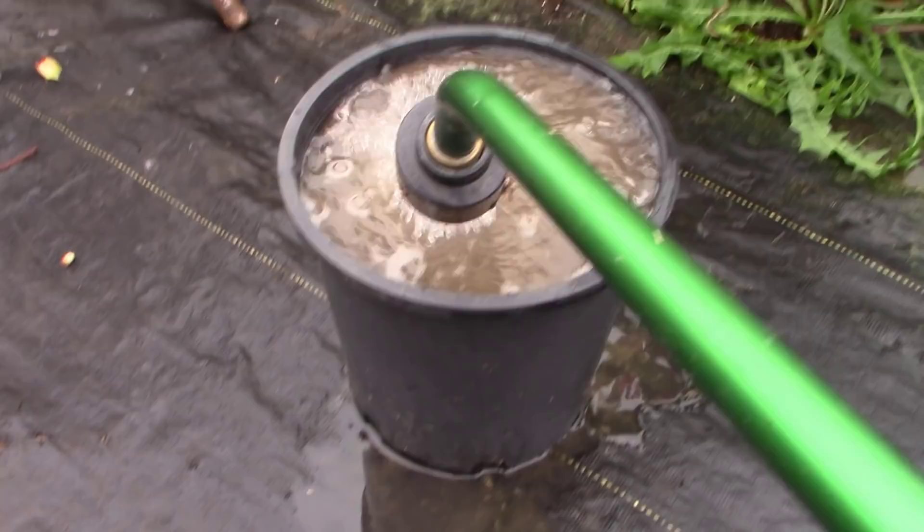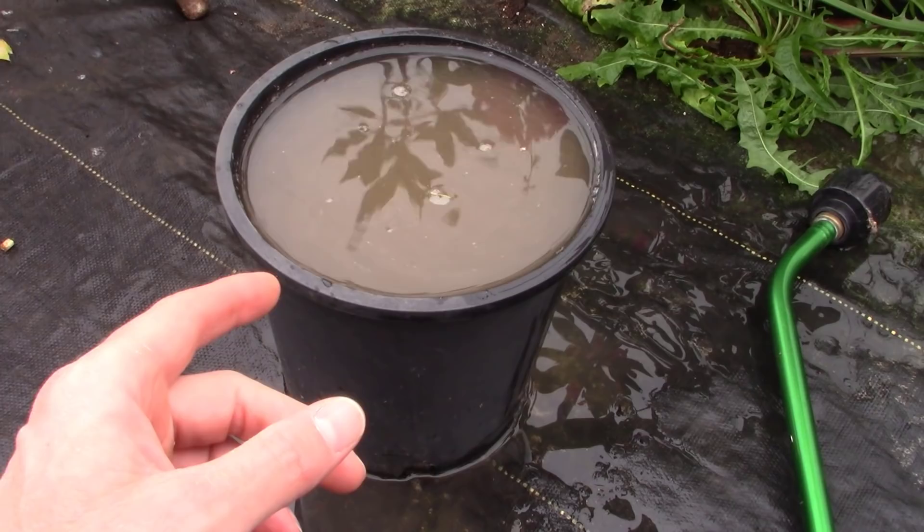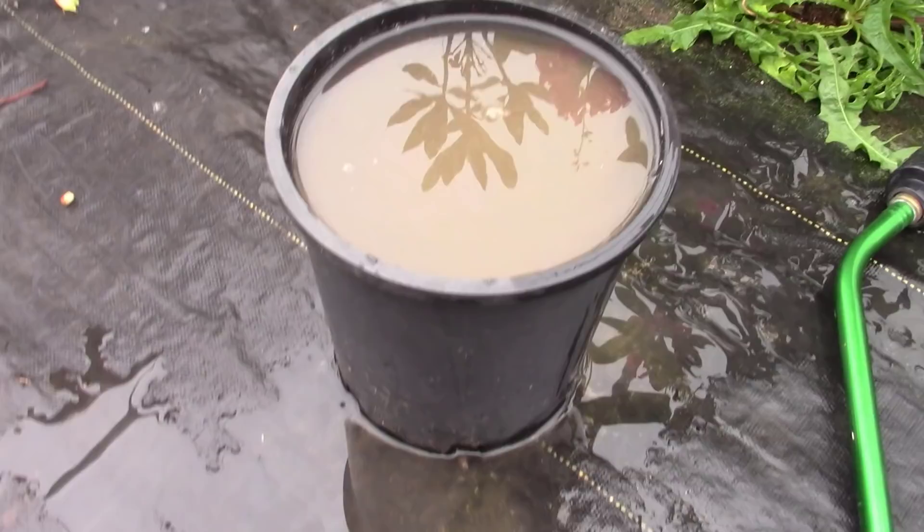It's already draining out the bottom, but that sucker fills up and just sits there. Look at that — this is not the coarsest sand. It's not draining well at all. Despite that, you saw several videos last year: a burning bush video, a rose video, a lavender video, and a blueberry video. I did them all in this sand. So we're going to sit here and just watch and see how long this sand takes to drain.